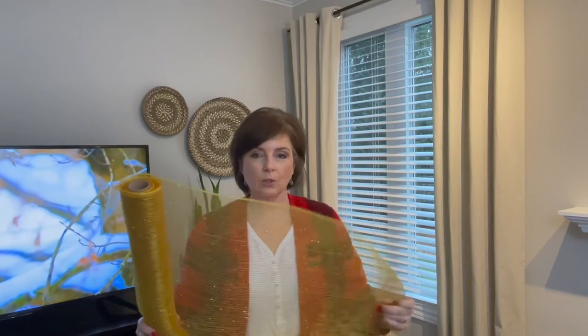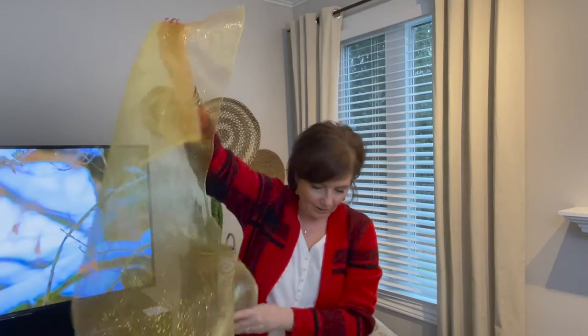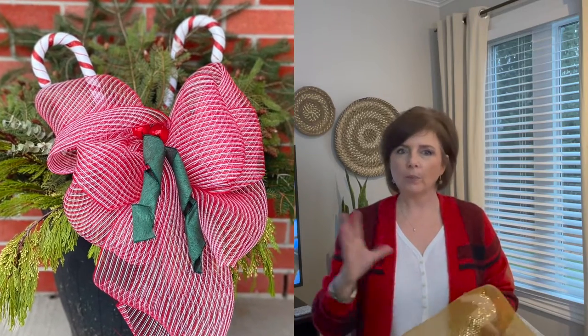The easiest way I've found to make these bows is to just let it drop onto the floor and gather up a whole bunch of mesh — get it loose and ready to go. The next thing you want to do is decide how big you want your bow. For my bow on the planter outside I wanted it big, so I did two loops on each side of the center with fairly big loops. For the garland outside I only did one loop on each side, but they still look nice and full.